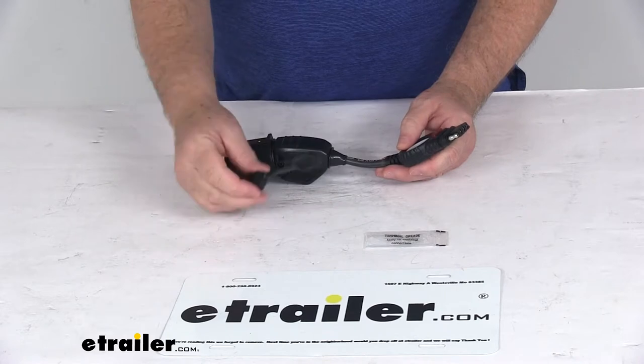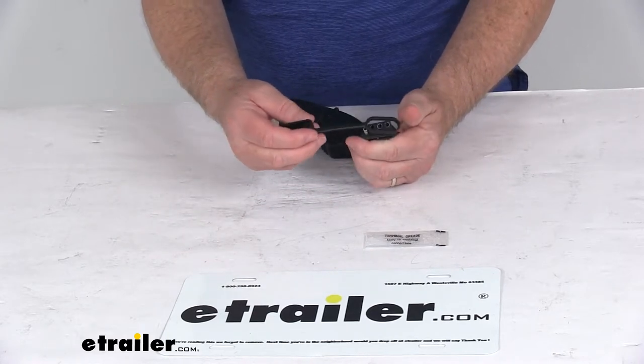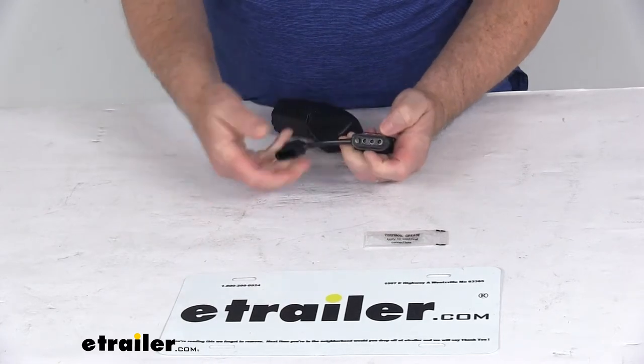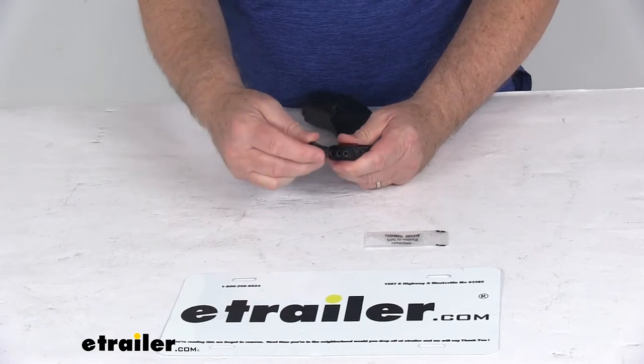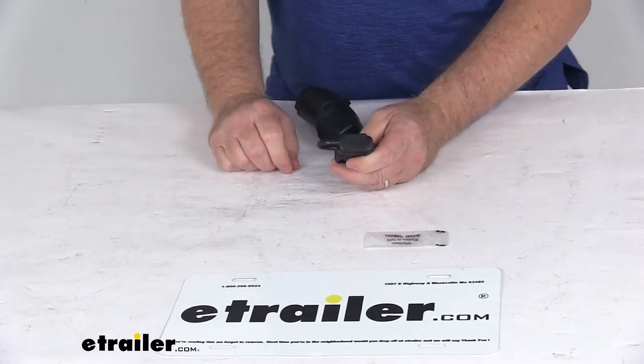It offers a tethered dust cover that will protect the 4-way from any debris or elements. You just put this onto the 4-way, and you can leave it on if you want — just place it over the 4-way terminals and that will protect it from the elements or any damage.